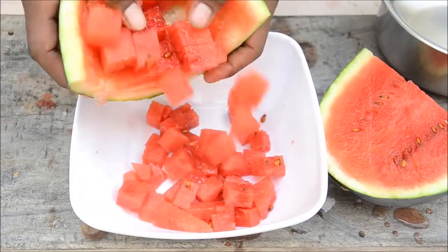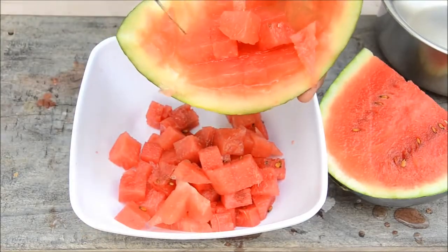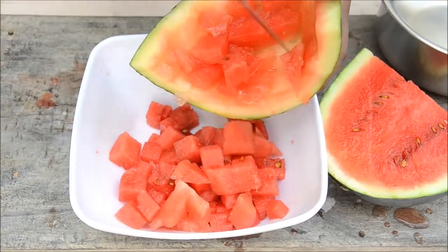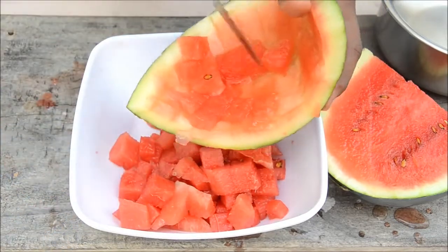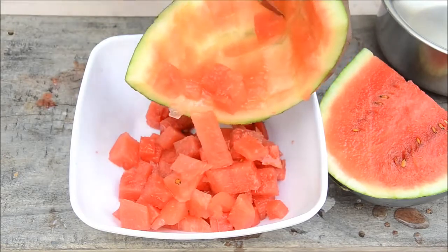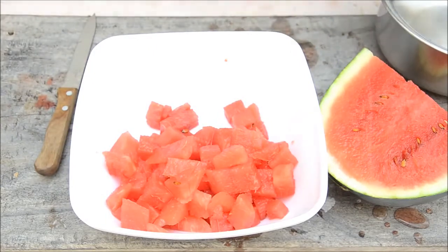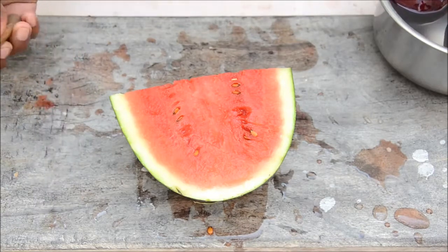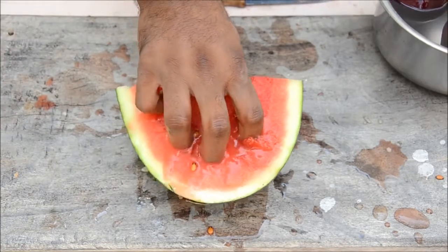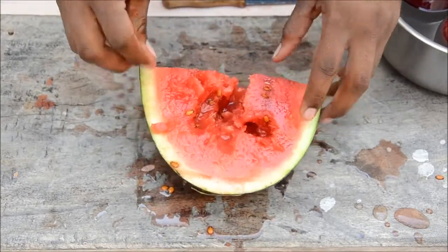Grab a bowl and see how many cubes you have — they are perfect cubes, this is awesome! You've got all the cubes from the watermelon and there's nothing left. That's a goal! If you don't want dices, just grab it like this and eat it — that's awesome!